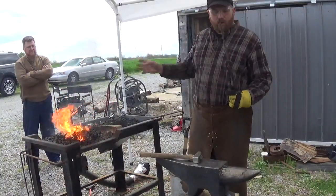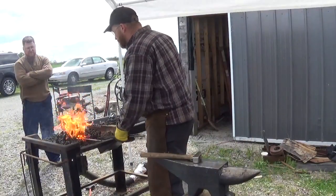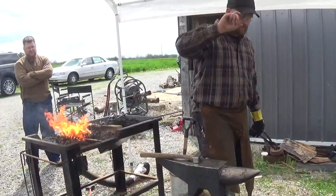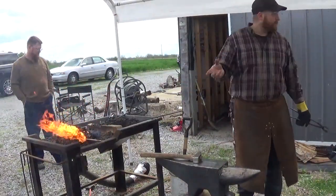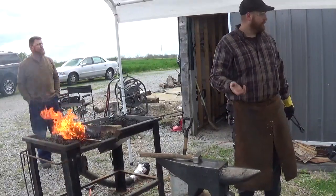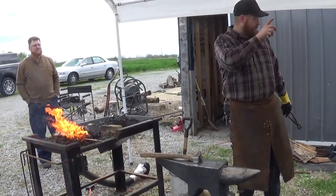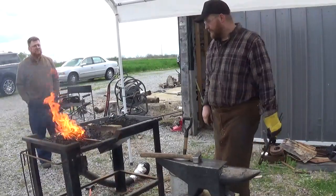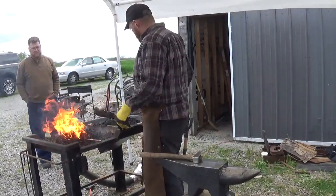This all comes down to the initial setup. I'm just going to heat like 2 to 3 inches of material, depending on how big it is, what size bar stock you're working with. Obviously if this is like 1 inch round or 1 inch square, maybe you'd need to heat up 4 inches or more. But for 3/8, we're going to heat up about 2 to 3 inches of material.